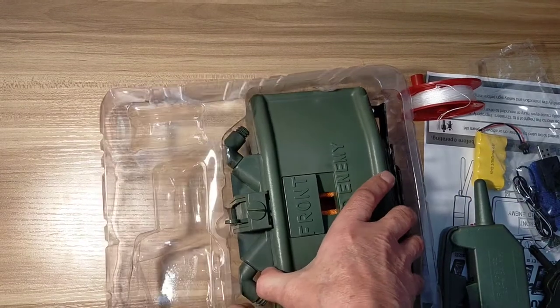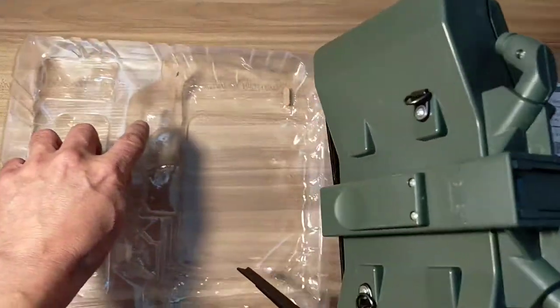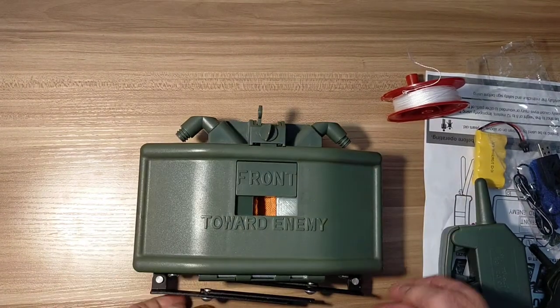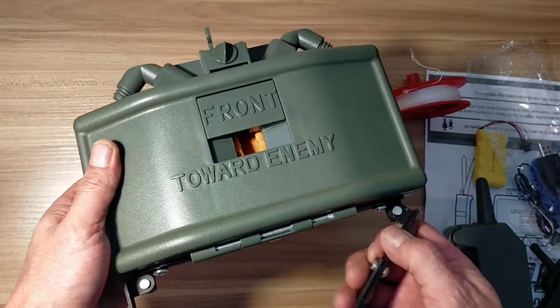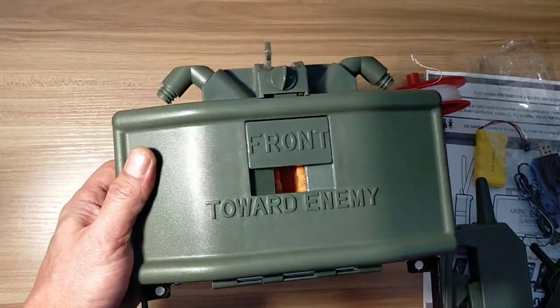And now for the Claymore. It's definitely well packed. It's got some weight to it. I've got rid of the packaging. Straight off the bat, off the back, it's actually got little steel struts on the bottom, which is good — no little plastic things that are going to snap off on you.